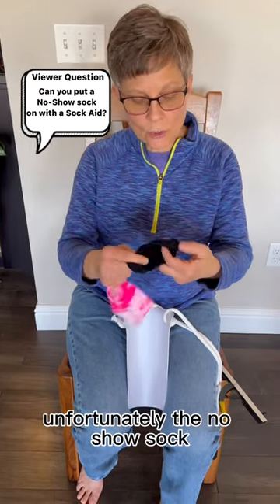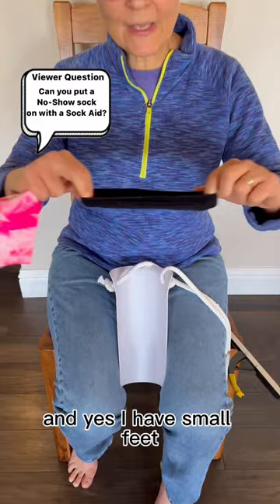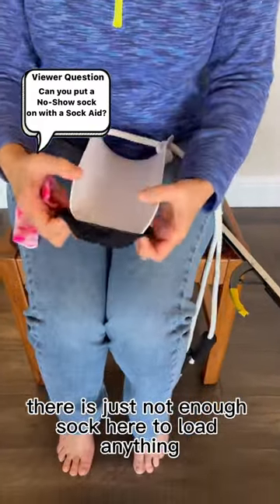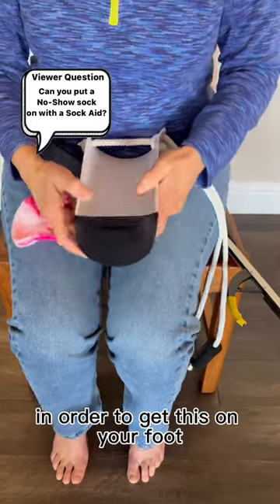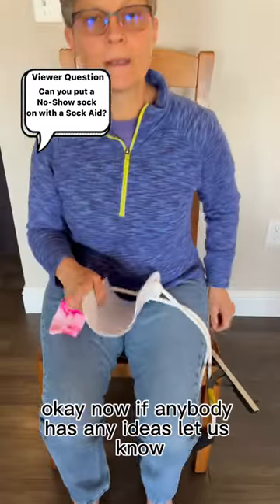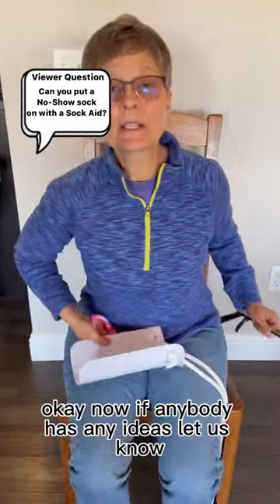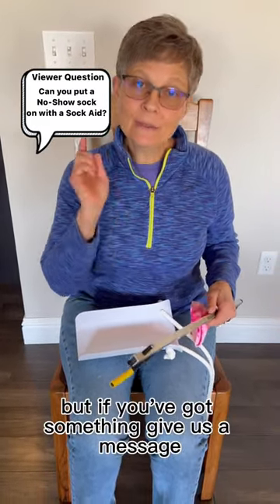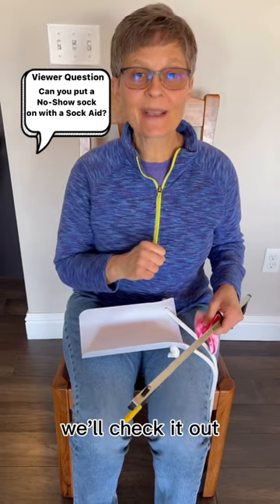Unfortunately, the no-show sock — and yes, I have small feet — the no-show sock is too small. There is just not enough sock here to load anything in order to get this on your foot. If anybody has any ideas, let us know. Maybe start with a reacher, but if you've got something, give us a message. We'll check it out.